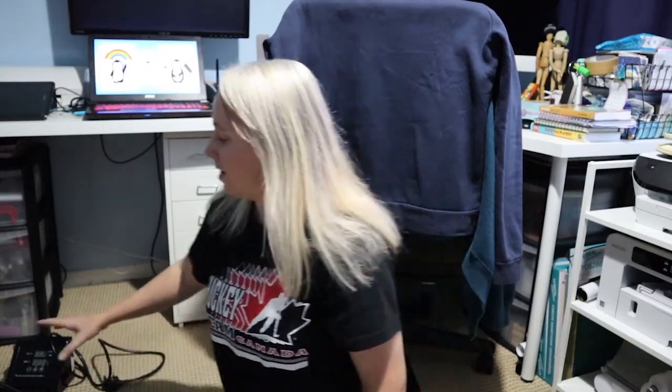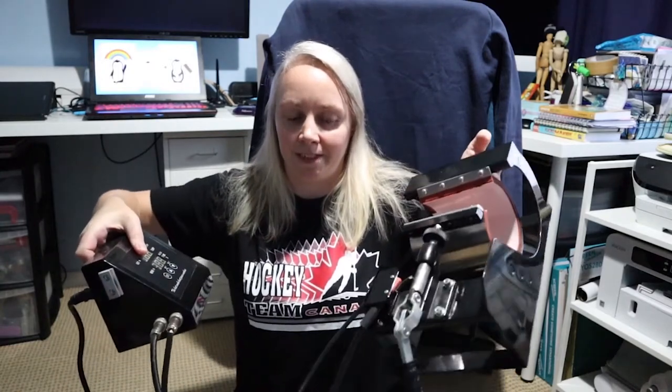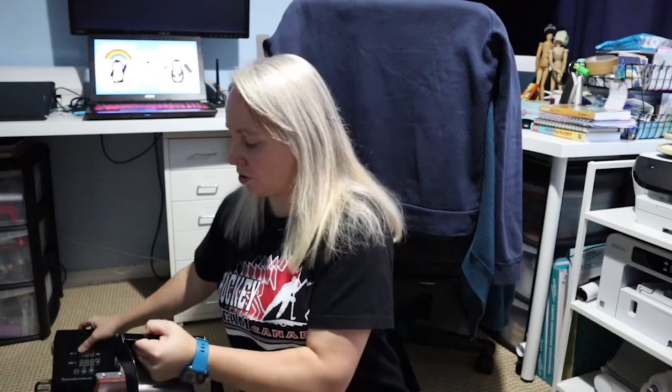Hello, welcome to Crafty Penguin and welcome to this unboxing video. You might know if you've been following me for a little while that I've been having a few problems with my mug press. This is my mug press and it's caused me all sorts of problems recently — it's burnt my mugs, it's got too hot, the print's not coming off right.